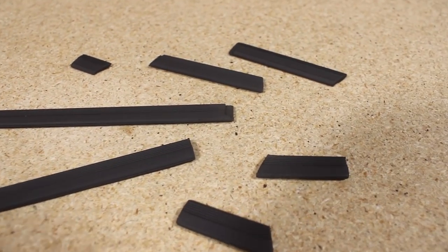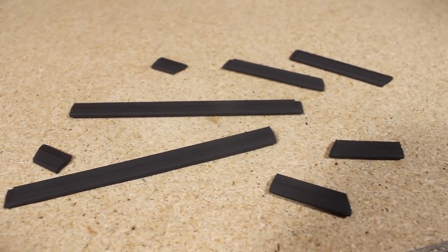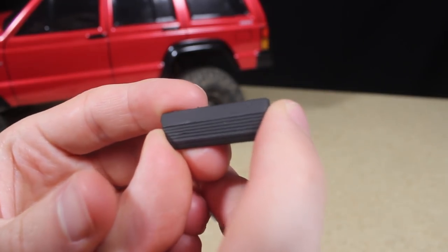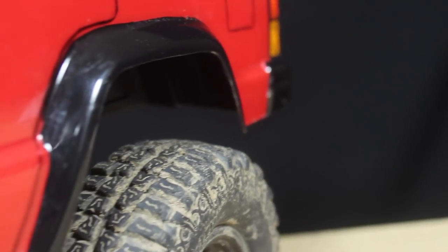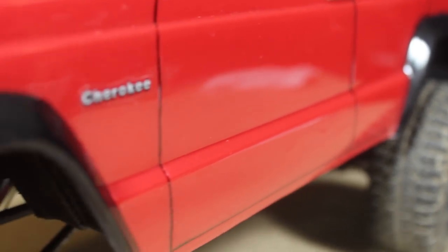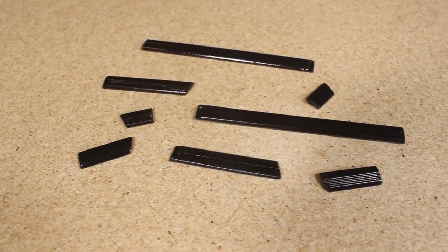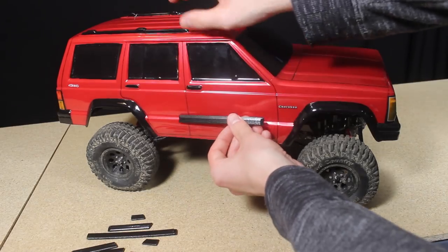I also printed out some trim pieces to run along a body line that runs down the side of the Jeep. I really like the design but once again I'm a little bit disappointed with the paint, so I'm going to print some more and try a different paint color.